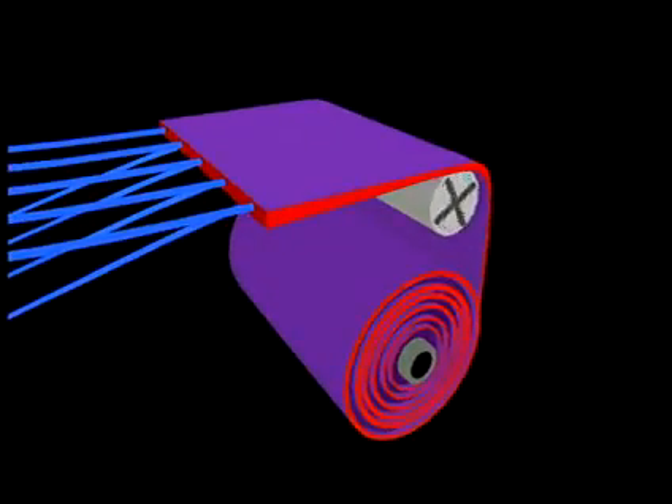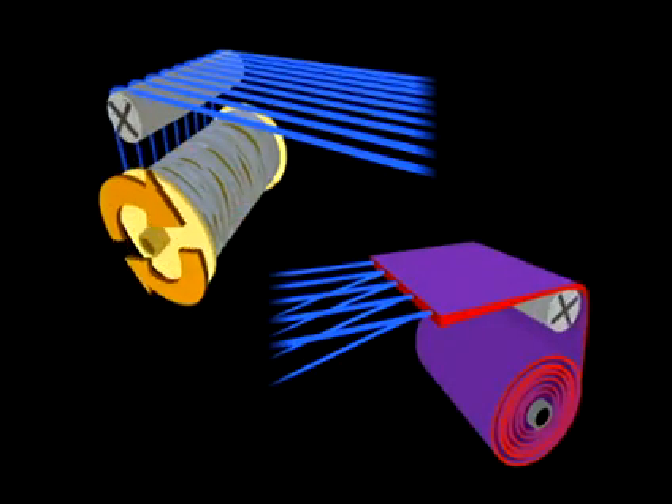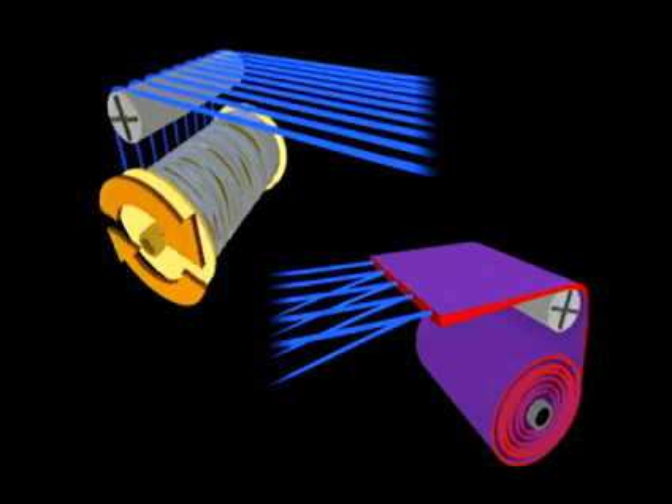Fabric take-up mechanisms control the rate of removal of the fabric from the weaving machine. The faster the rate of take-up, the fewer the picks per inch inserted into the fabric. The slower the rate of take-up, the more picks per inch are inserted into the fabric. Thus, coarser and bulkier filling yarns provide more fabric cover and require fewer pick insertions, increasing the rate of fabric production.